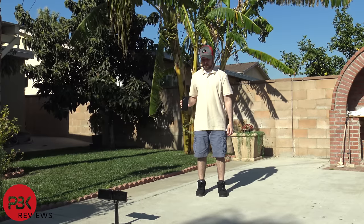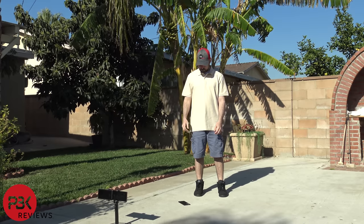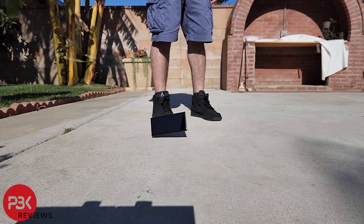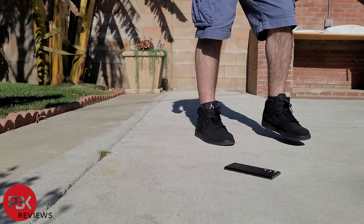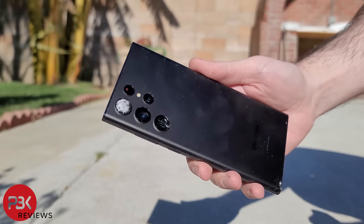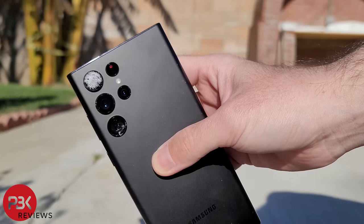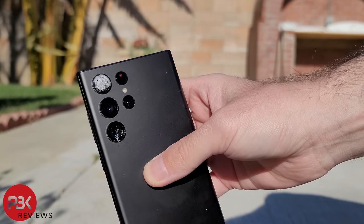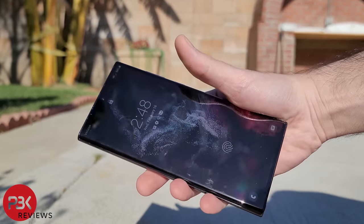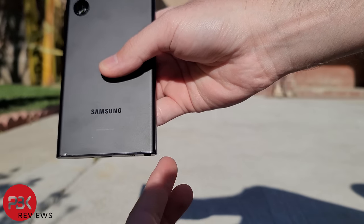First I'll drop it waist height on its back — and just to clarify, I'm 5 foot 8 inches tall. Wow, didn't expect to see any damage from this height, but there's clearly shattering on the camera glass lens covers. This is my first drop test so I don't really have anything to compare it with, but I don't think I'm happy with the results of the first drop. The screen looks fine and there isn't any damage to it. There are also cracks on the bottom rim of the back glass.